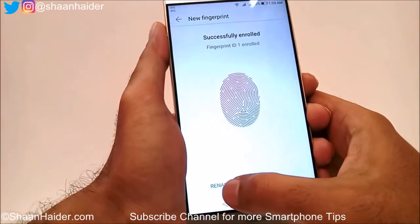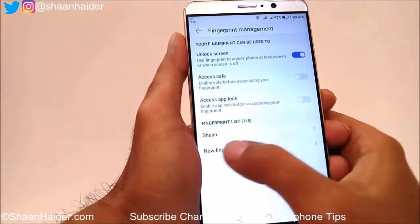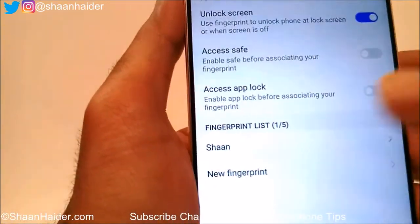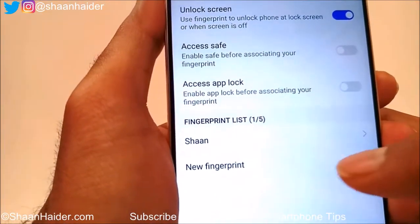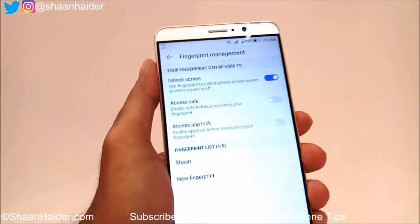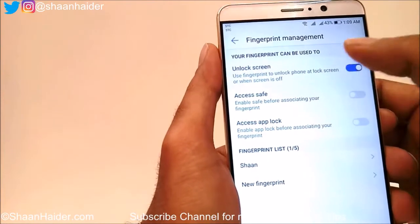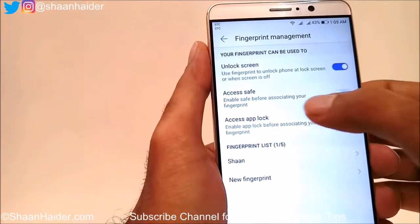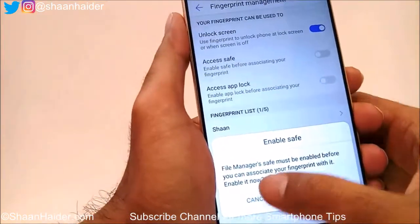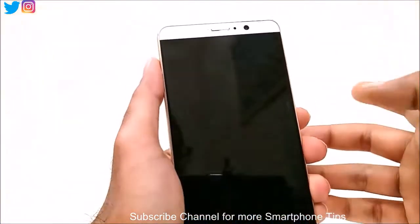You can rename the fingerprint — right now it says Fingerprint ID 1, let me rename it to Sean — and tap OK. You can see the fingerprint list now shows one out of five. You can add more fingerprints for different fingers or different family members. The Unlock Screen option is now activated. For Access Safe and App Lock, you need to enable those features first before using them with your fingerprint.